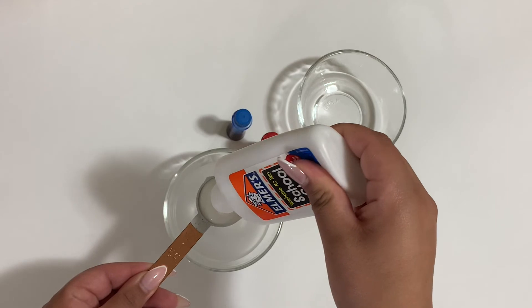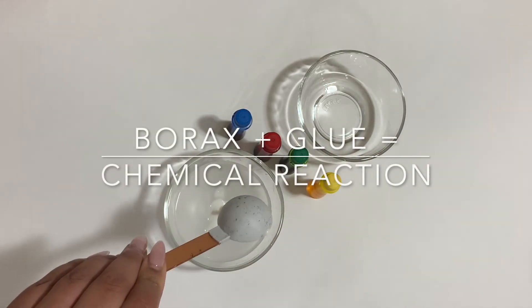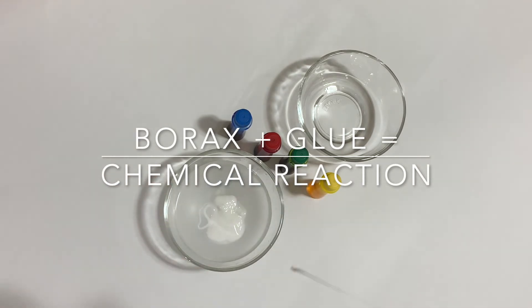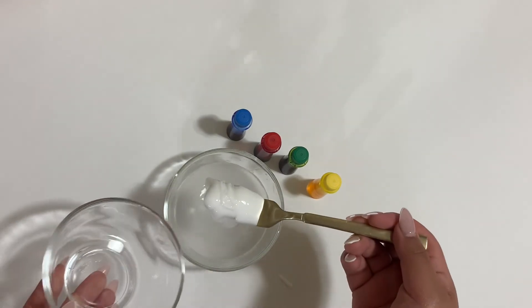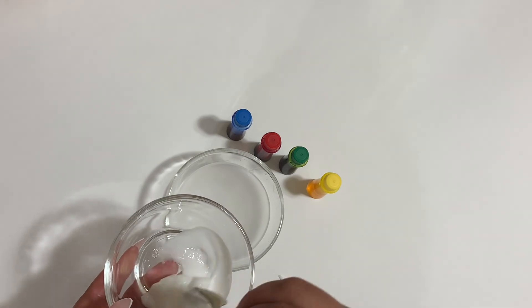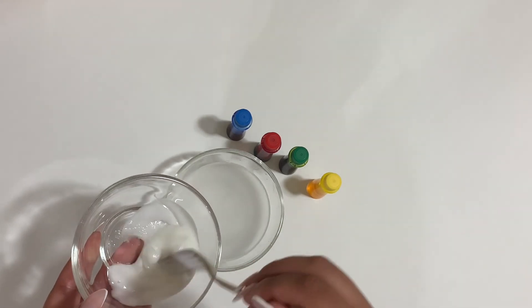Let's find out the science behind the bouncy ball. Making a bouncy ball is an example of a chemical reaction. This reaction happens between the borax and the glue. When the glue mixture was added to the borax, the borax hooked onto the glue's molecules to form the rubbery bouncy ball.